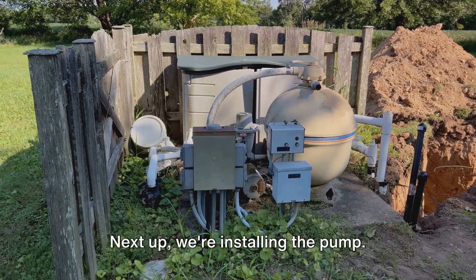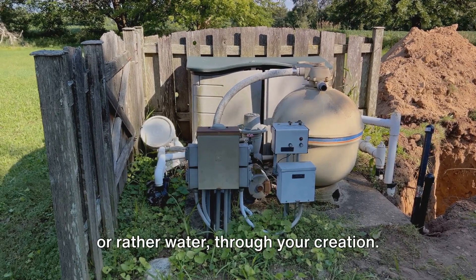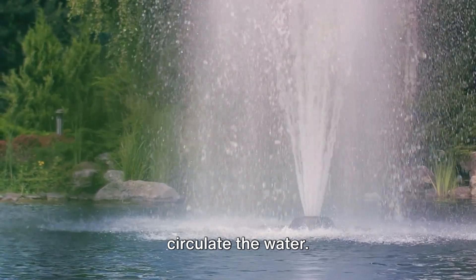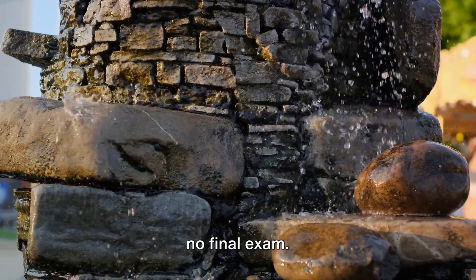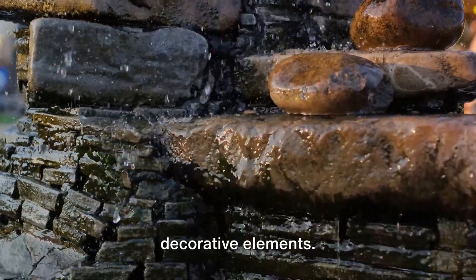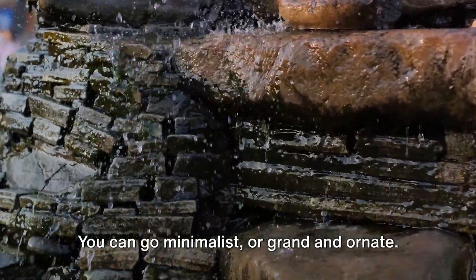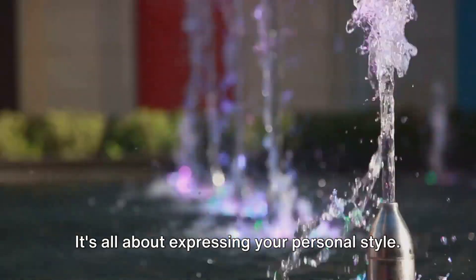Next up, we're installing the pump — the heart of your fountain, pumping life, or rather water, through your creation. You'll connect it to the tubing that will circulate the water. This step might feel like a high school science project, but don't worry, there's no final exam. Now comes the part where your creativity gets to shine: it's time to place your stones and decorative elements. You're the artist here, and your canvas is the fountain. You can go minimalist or grand and ornate — it's all about expressing your personal style.